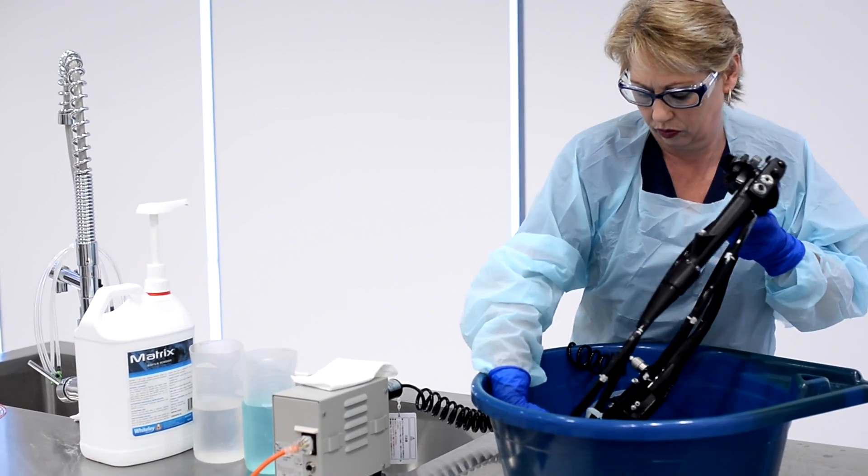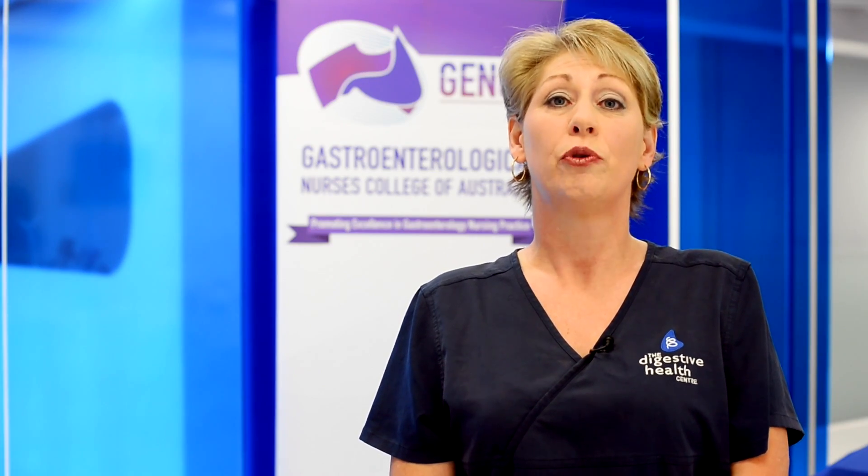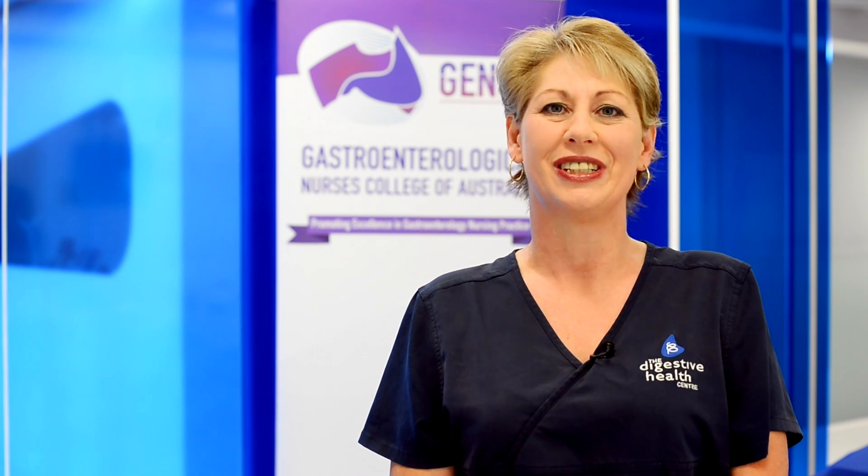Welcome to our latest GENSA education video about the correct procedures for the reprocessing of endoscopes. The predominant reason for endoscope reprocessing is to prevent the transmission of disease. We will review why the correct reprocessing steps are so important.